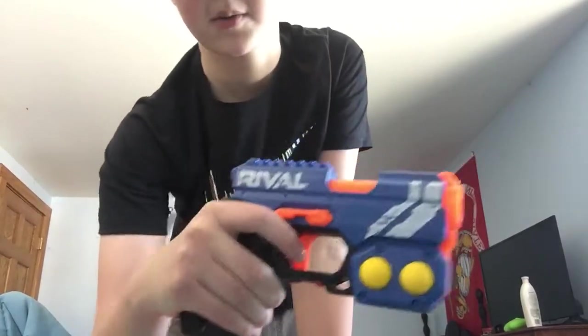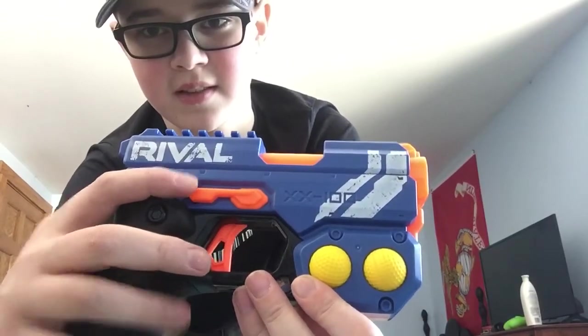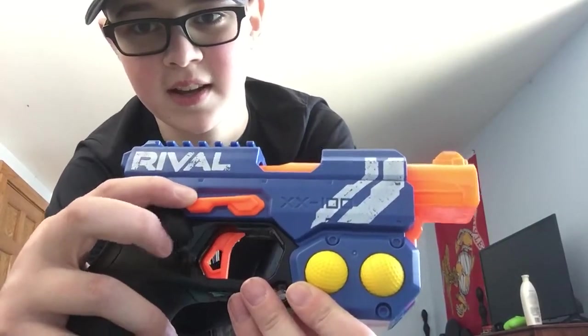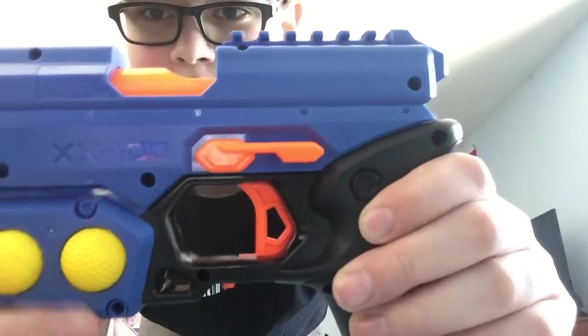The way this blaster works is you hit this yellow button down and the barrel pops out. It is ambidextrous on both sides.